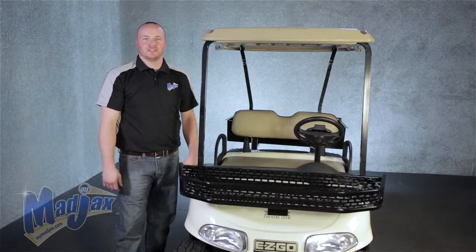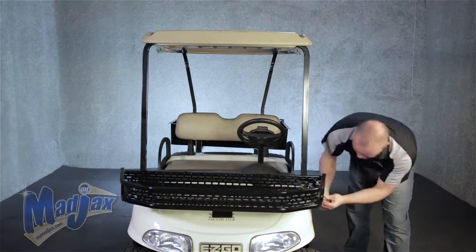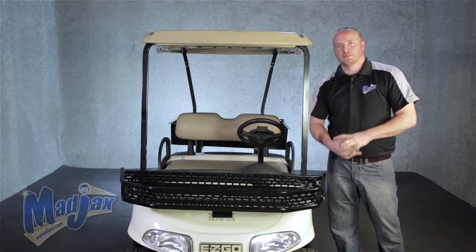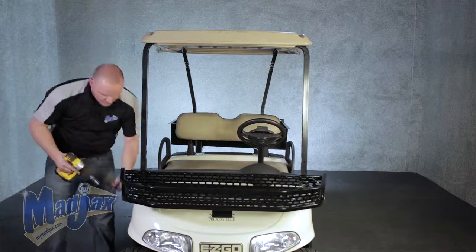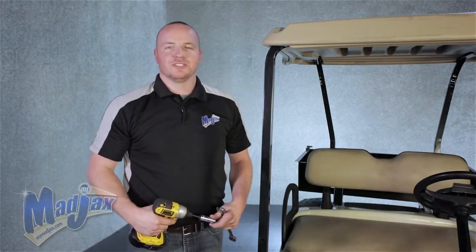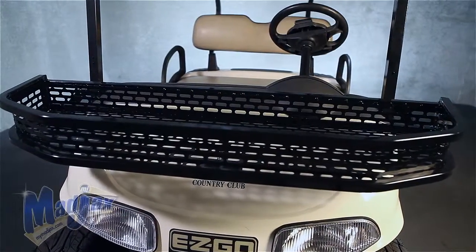Now we can attach the hardware on the driver side. Now all the hardware is in place, we can now tighten. Now that all your hardware is tight, you've now installed your Mad Jack's Clay's Basket designed for an EZGO RXV.